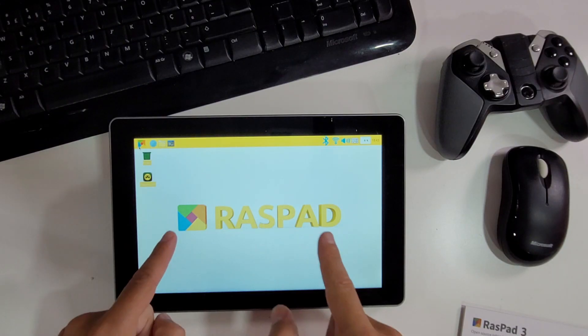Hey guys, welcome back to another video. Hope you are okay on that side of the screen. Today we are going to take a look at how to turn our Raspberry Pi into something really cool — like a tablet.